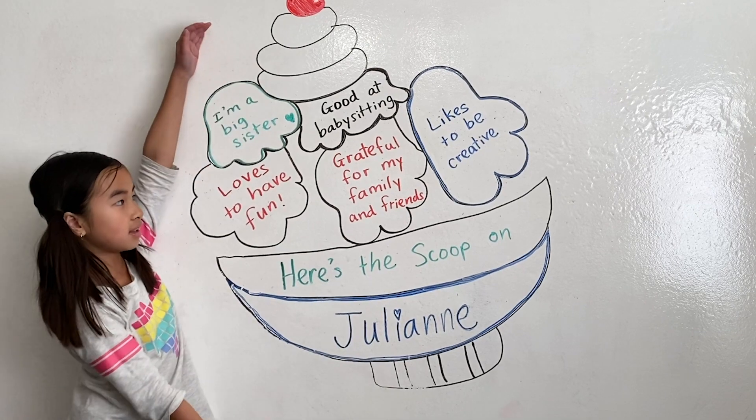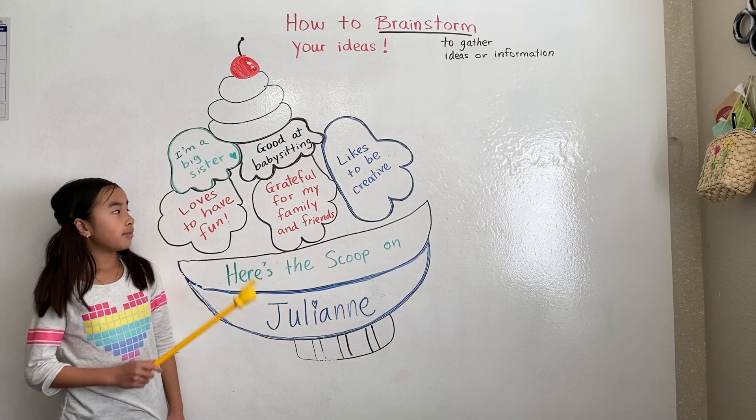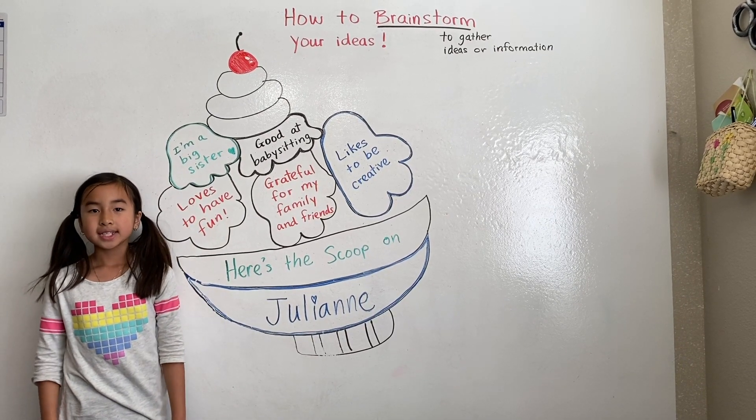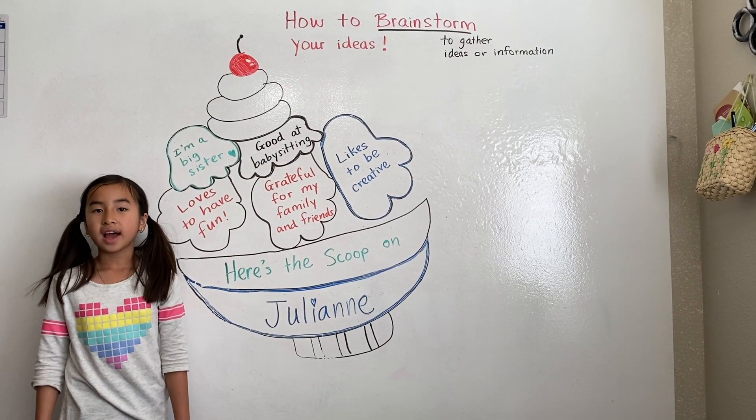For example, this is a brainstorming technique which is called 'Scoops About Me.' In every scoop of ice cream there is a topic that I'll write in my essay. Stay tuned and I will show you how to do this fun activity.